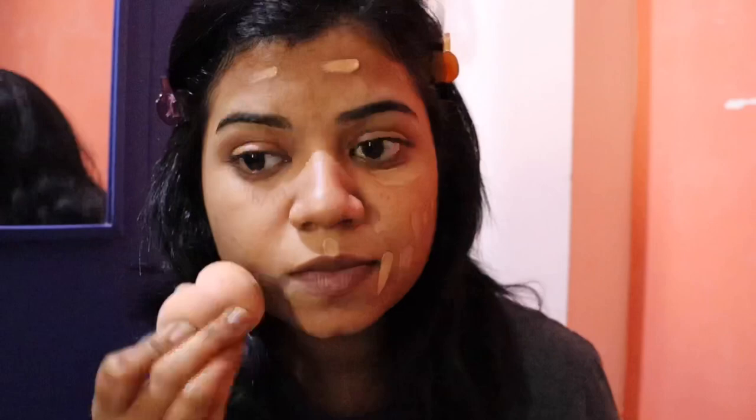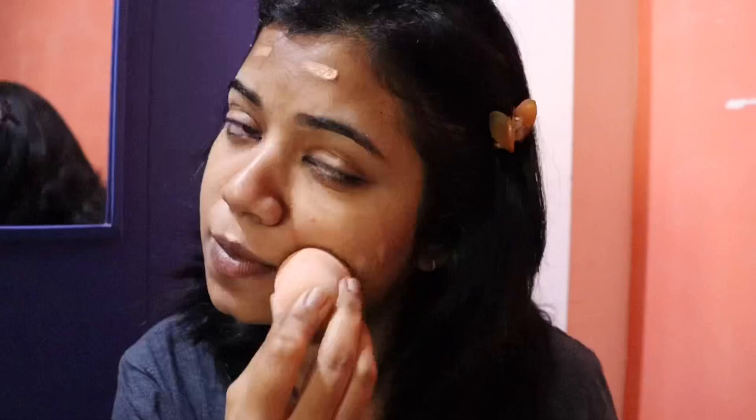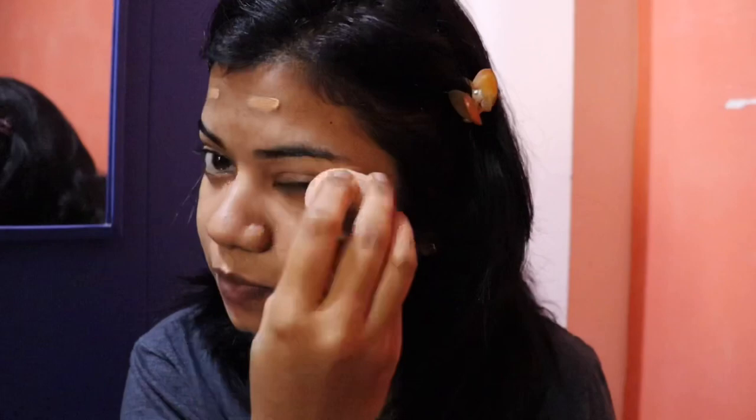I'm going to apply it evenly on the face. I'm going to put a light makeup on this and then put a foundation over the concealer, spreading it a little bit.